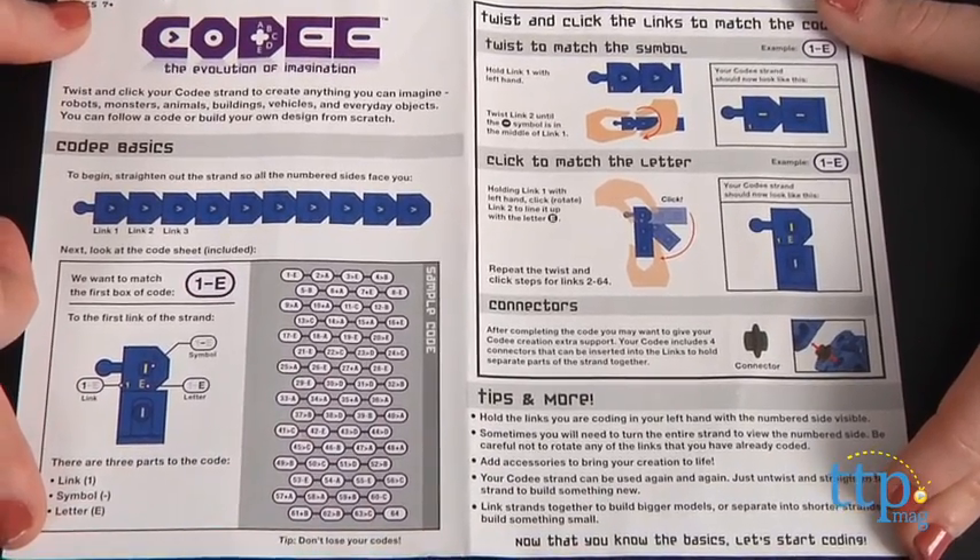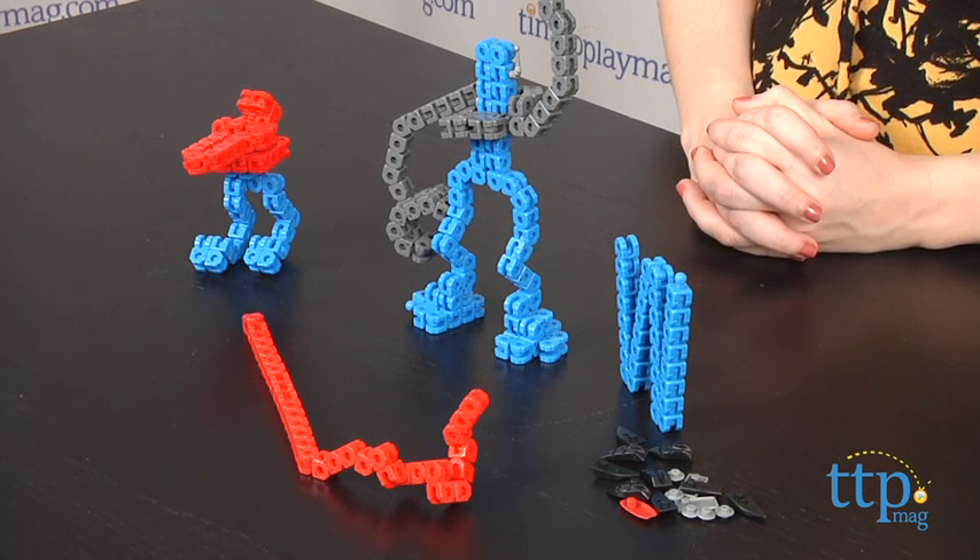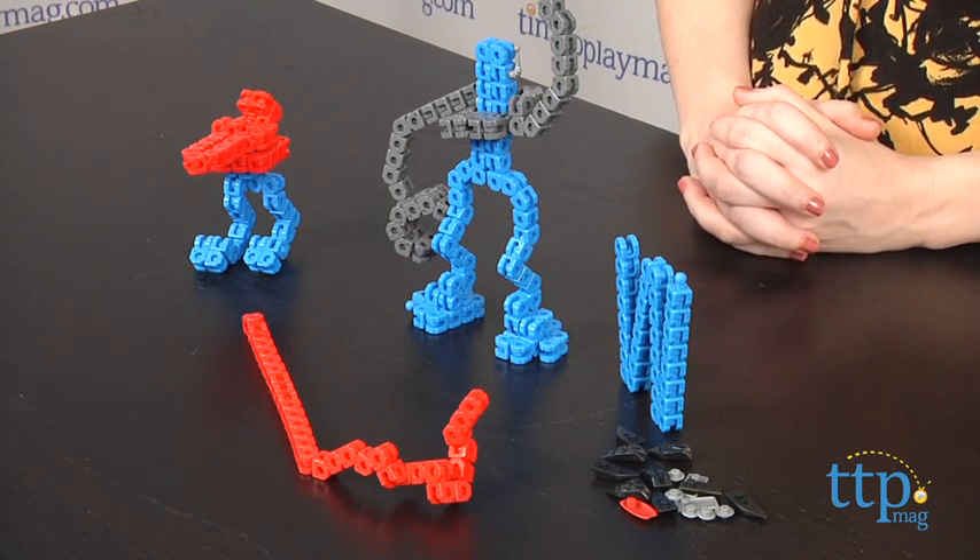We also like that all the pieces are contained within the chains as you work, so you don't have to worry about losing pieces. The Kodi Series 1 Robots Expansion Pack is for ages 7 and up from TechnoSource. For more information on this and other toys, head over to our website at TimeToPlayMag.com, your number one source for all things play.